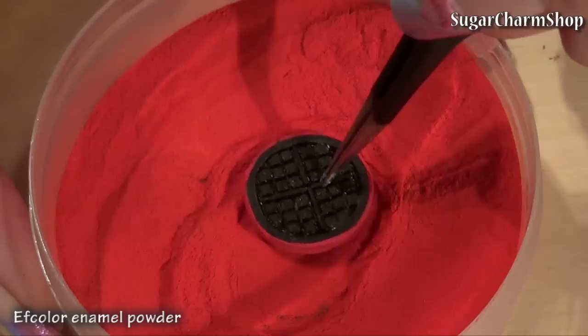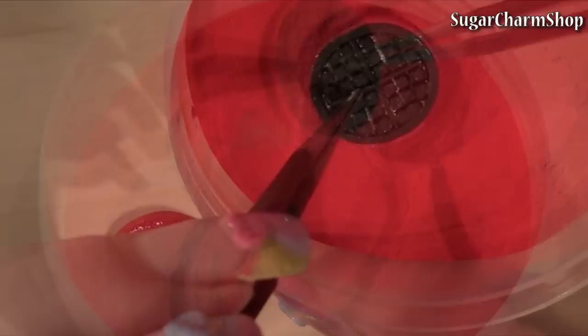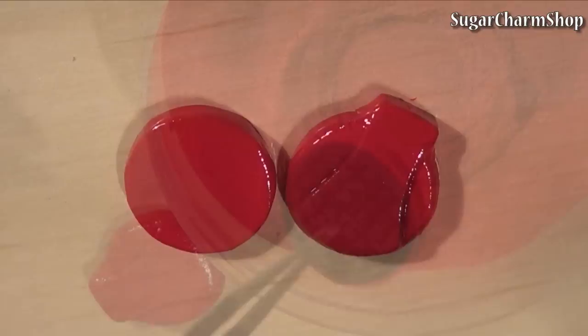You can just glaze it when you're done, but I used the F-Color enamel powder the same way as in a couple of my videos, by dipping the clay into the powder, baking it for a couple of minutes and repeating that until I had the coating and look I want.